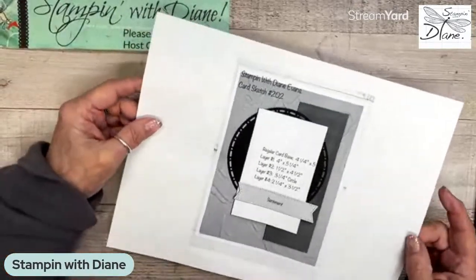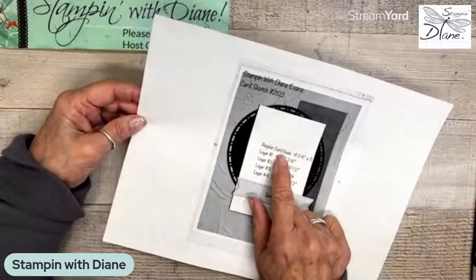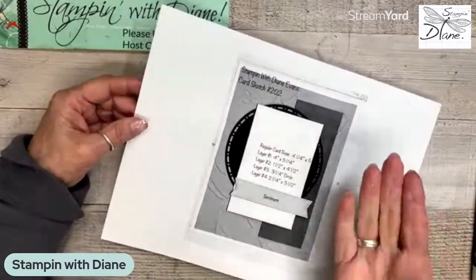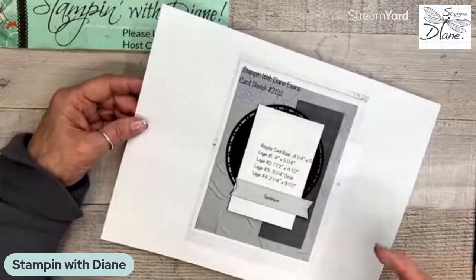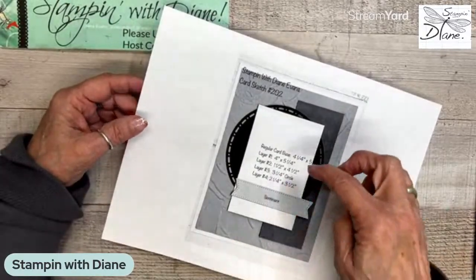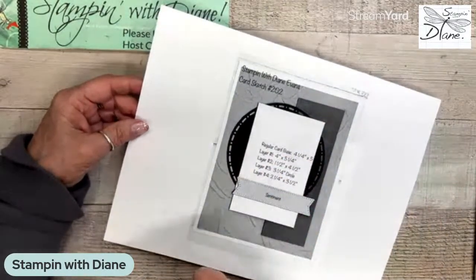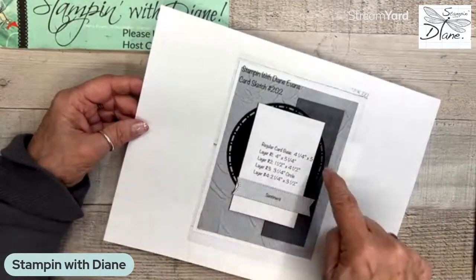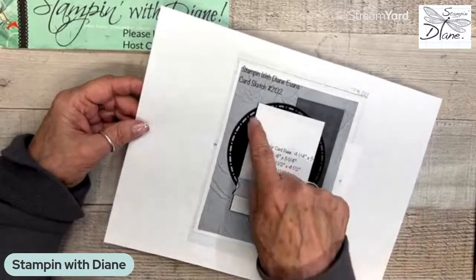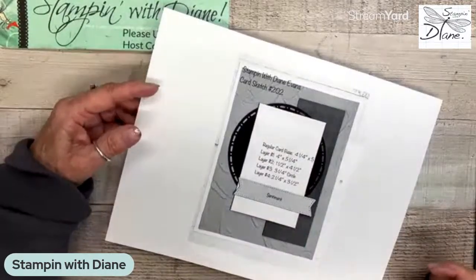So this is the sketch challenge. Regular card base — whenever I do my sketch challenge, this is a regular card base; that's the finished folded side. Then we have one layer here which is the four by five and a quarter. This piece is number two, the circle is number three, and then this piece here. The sentiment piece is usually just another piece on its own.